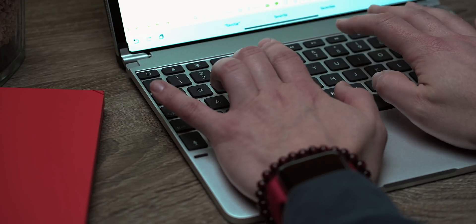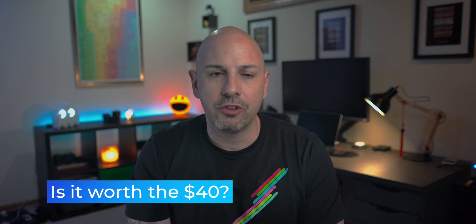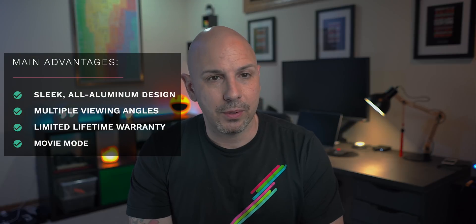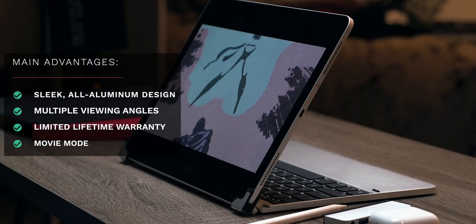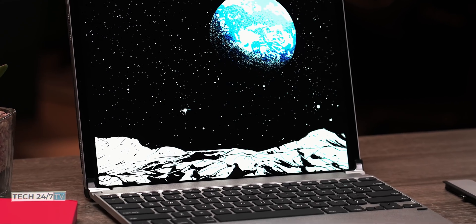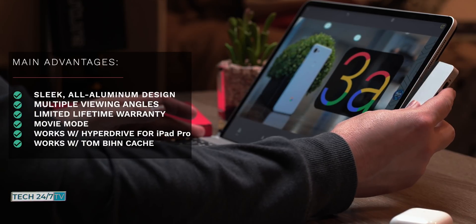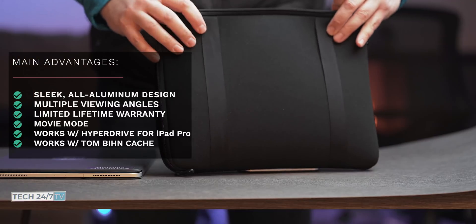The Bridge 12.9 inch Pro is $40 more than the Slim Folio Pro from Logitech, and it's not unreasonable to ask if it's worth the extra money. I think Bridge is worth the extra $40 if you prioritize a sleekly designed laptop-like experience in the smallest package possible without paying the Apple tax, viewing angles from 0 to 180 degrees for better versatility, movie mode, a limited lifetime warranty, and better battery life. If you keep your iPad Pro for three to four years, that $40 extra costs about $0.85 more per month. The Bridge Pro also doesn't prohibit me from connecting my Hyperdrive USB-C hub the way the Slim Folio does, and I can still use my Tombin case while using the Bridge keyboard.